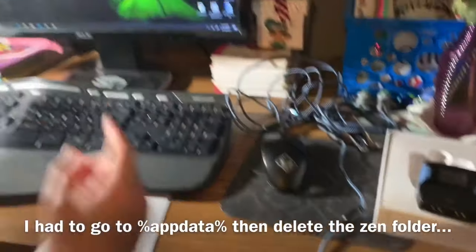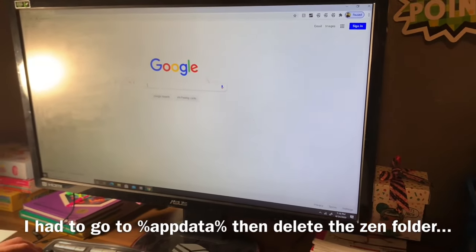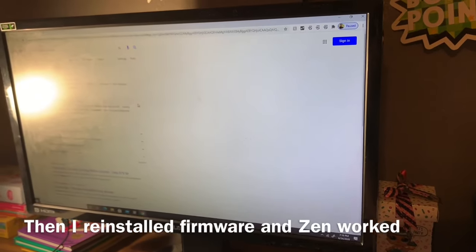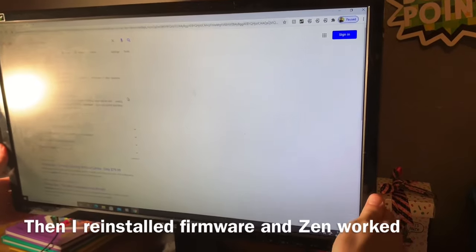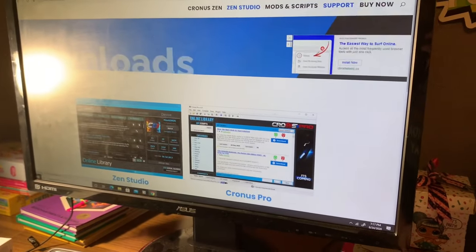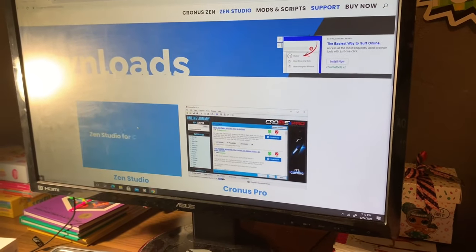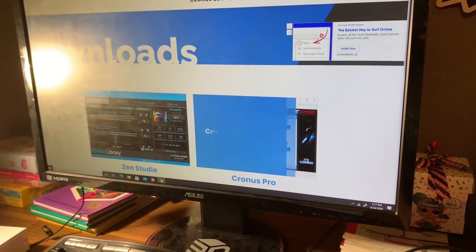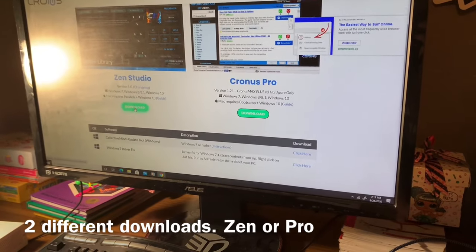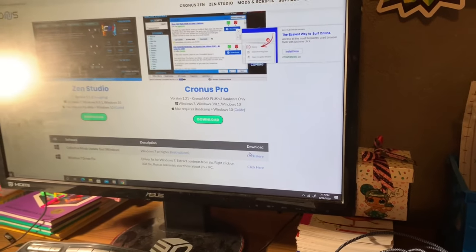Go to your computer and do a quick search for 'Cronus,' then 'downloads.' That's going to take you right to their downloads page. Click on that and it'll take you where you need to go to download their firmware. You'll see two different options: one for Zen and one for Pro - whichever one you bought, that's the one you need. Hit download.